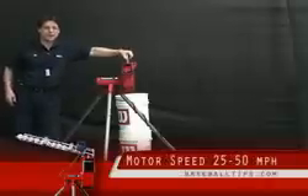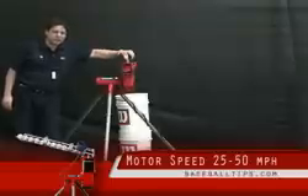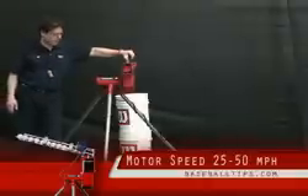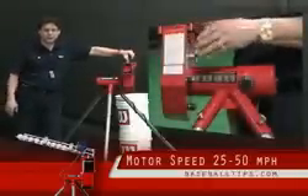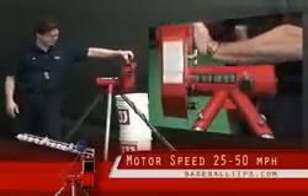The motor speed on the Heater Backyard Pitching Machine is 50 miles an hour max, it goes down to 25 and it's absolutely adjustable all ways in between. If you need it to be a little quicker because you've got older kids or kids that may subsequently grow out of this machine, it's very simple.